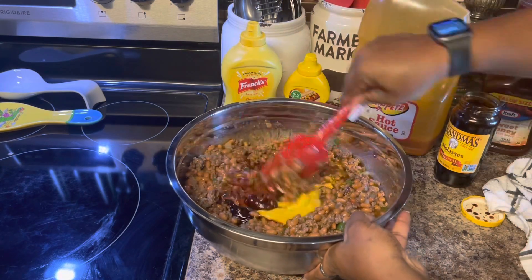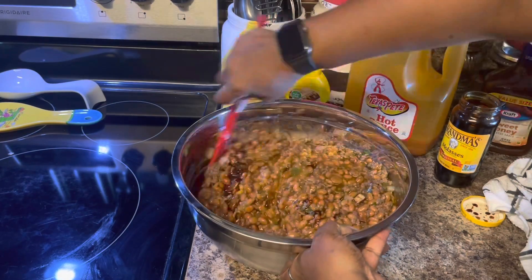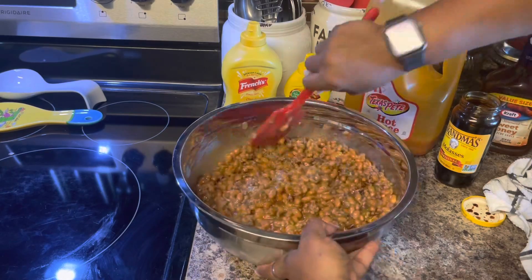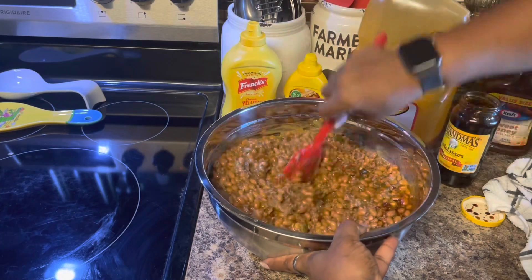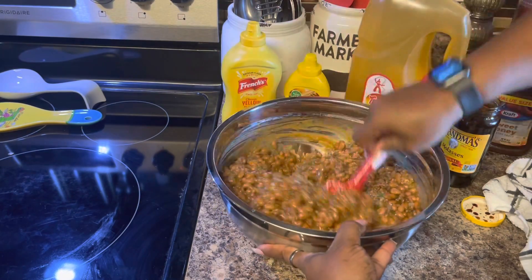Let's get everything stirred up. We're not done adding ingredients yet, but I want to taste it before I add the brown sugar and the barbecue sauce because I don't want it to be too sweet.